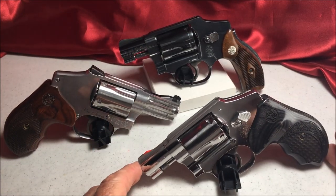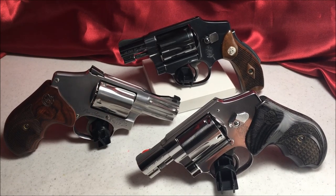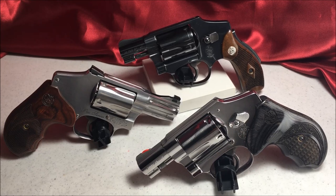The Centennial line: .38 Special, .357 Magnum, 9mm. Take your pick. Take care of your guns — they'll take care of you.